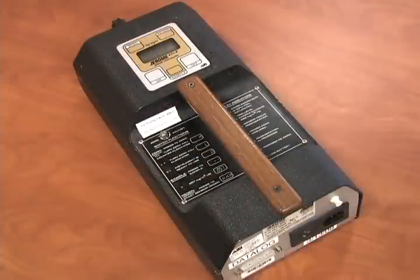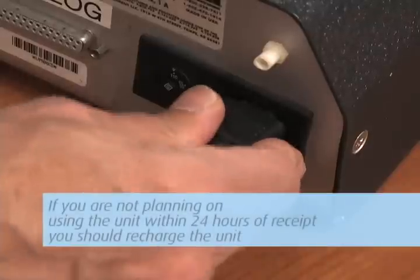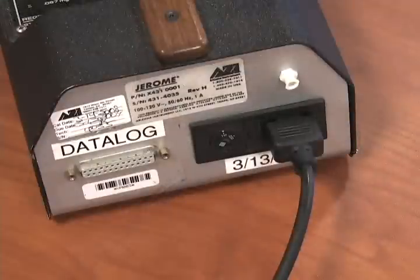The unit operates on rechargeable batteries and will run for approximately 6 hours on a single charge. The unit will come fully charged and ready to operate. If you are not planning to use the unit within 24 hours of receipt, you should recharge the unit by attaching the charger to the unit and to an AC outlet. Let charge overnight.